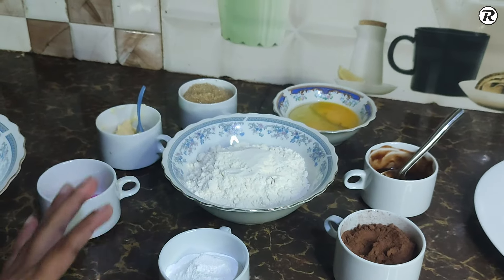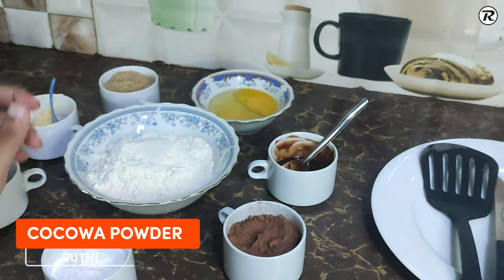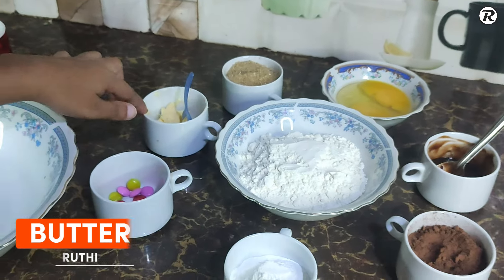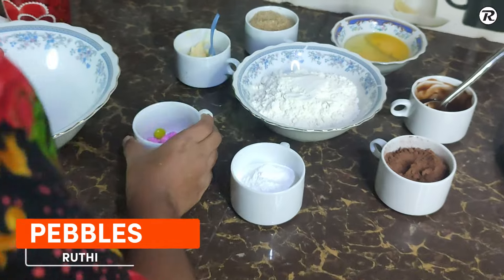The first thing is baking powder, cocoa powder, chocolate, butter, and palm.